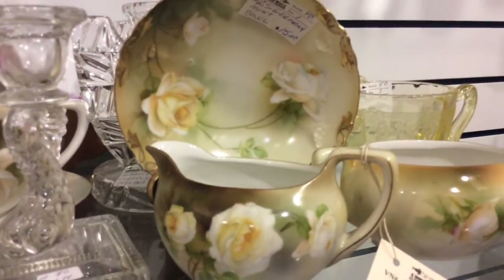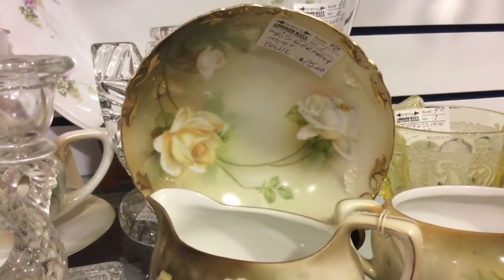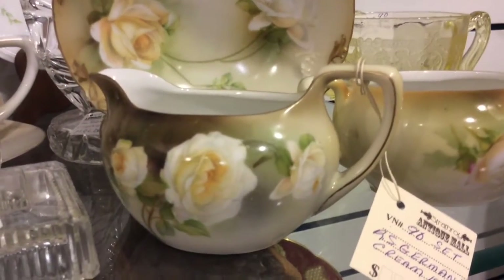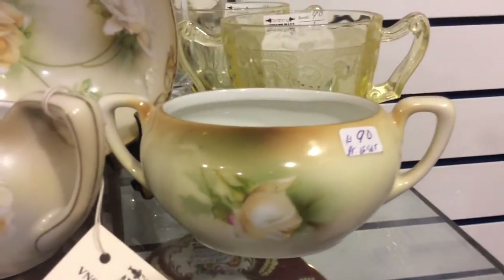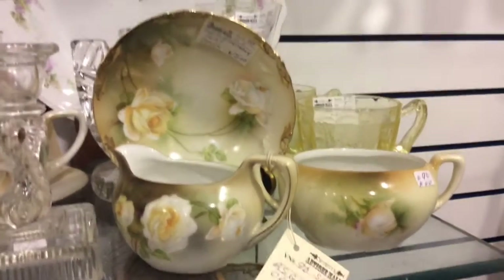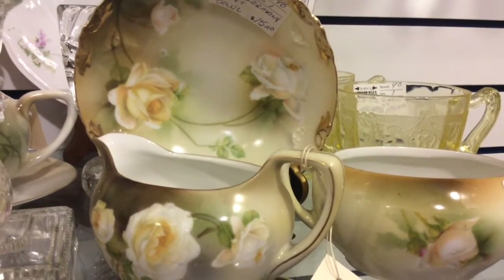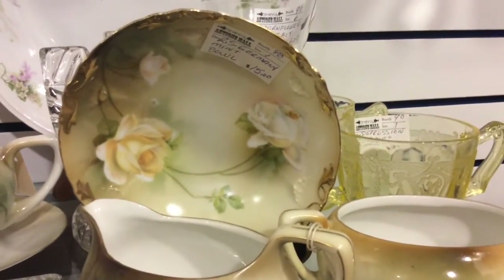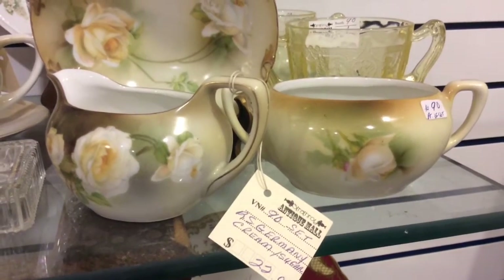Here is beautiful RS Germany. The back one's a mint bowl and the roses are all hand-painted, and so is the gold — it's just gorgeous detail. It's got its matching cream and sugar, and once again it's got the open roses and closed. RS Germany is just beautiful; it blends well with RS Prussia and the pieces mix and match well. This one's got greens, yellows, deep and light, with raised patterns and gold. The mint bowl is $15, the cream and sugar is $22 — that's a good price for a nice pattern.